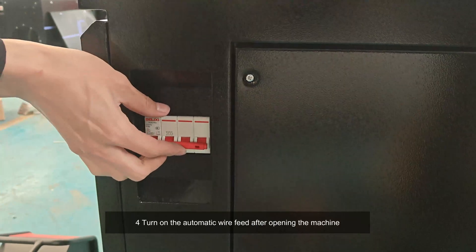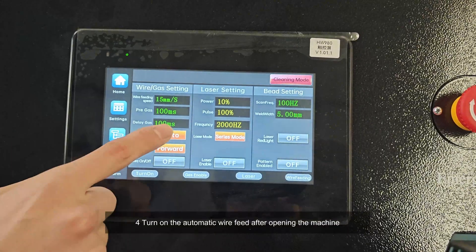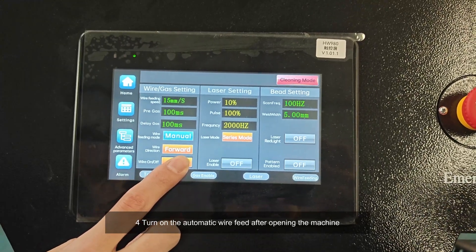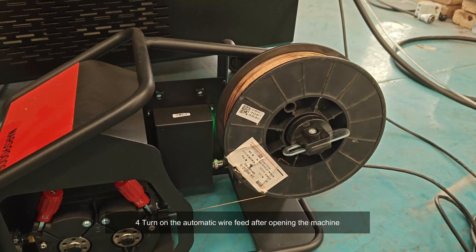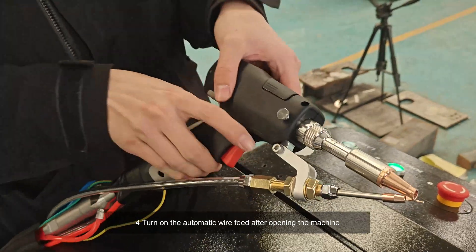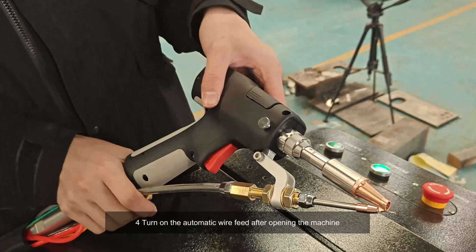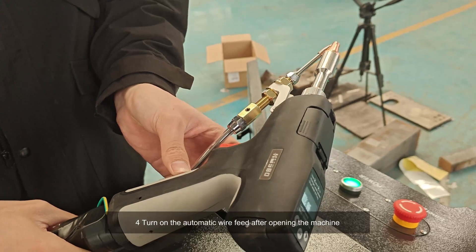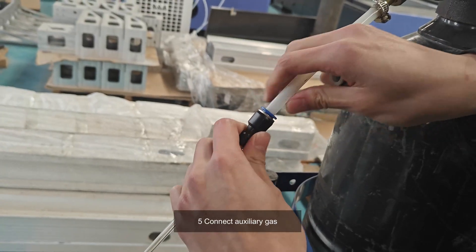Four, turn on the automatic wire feed after opening the machine. Five, connect auxiliary gas.